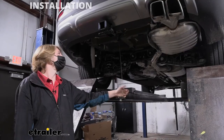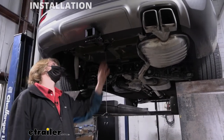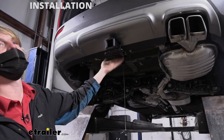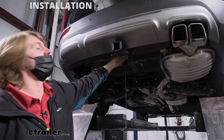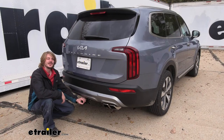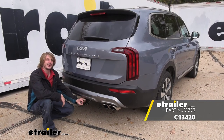All that's left at this point is to reinstall our spare tire. When you go to put the spare tire back up, pay attention as it goes up — it does fit, but you might have to push it just a little bit towards the front so the lip of the tire doesn't catch on the hitch. It will go right behind it and go up, but it may just need to be guided a little bit. And that completes our installation of Curt's Class 3 2-inch trailer hitch receiver on our 2022 Kia Telluride.